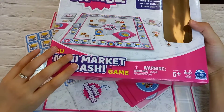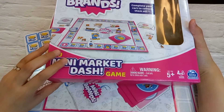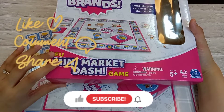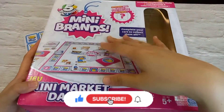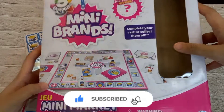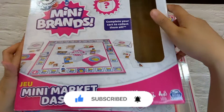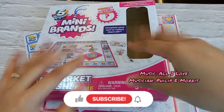I am very hoping and very excited, and looking forward to playing this very soon. Another video will come about how to play the Mini Market Dash game. I can't wait to play this with my kids — I'll see you guys very soon for the next episode. Stay tuned for more, take care, don't forget to subscribe, bye!